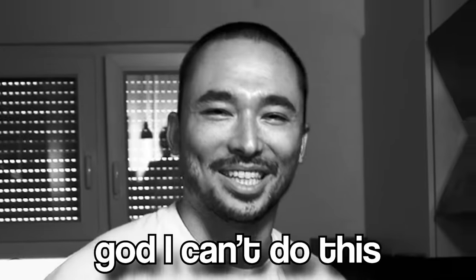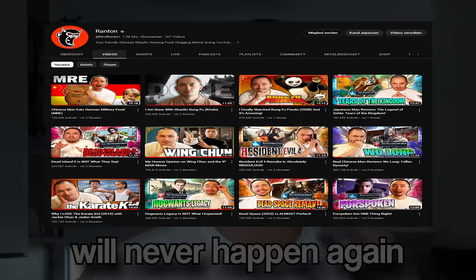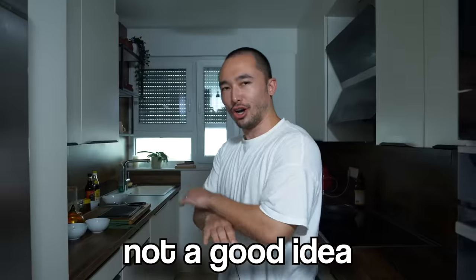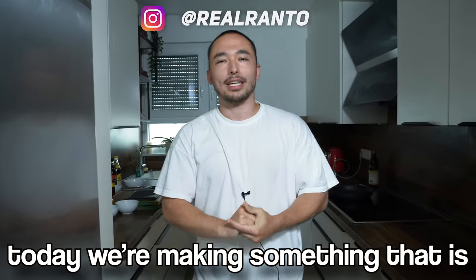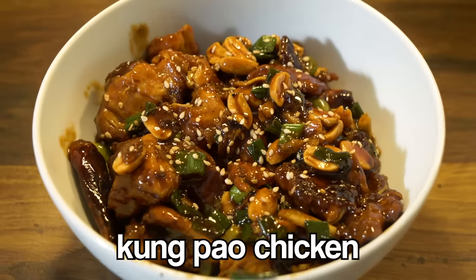Hello. God, I can't do this. Come here. This video will never happen again, this is an exception. This is not a good idea. I cannot — today we're making something that is not going to cement me being Chinese as a stereotype. Kung Pao chicken is what we'll make today. This is not a joke, this is supposed to be true. This is real, we're making a legit authentic Chinese Kung Pao recipe.